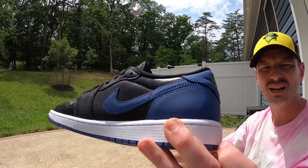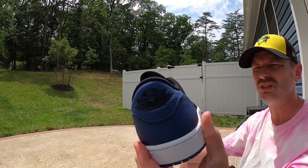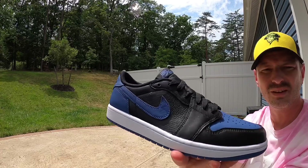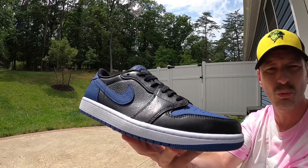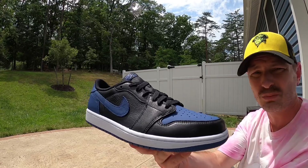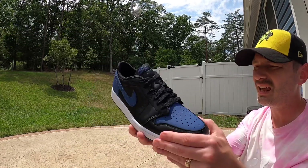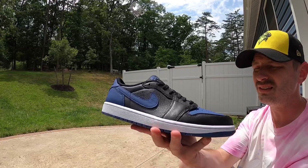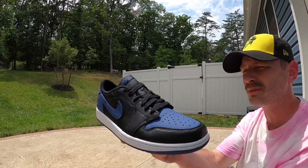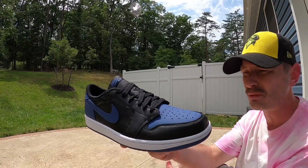Right now these shoes are pretty affordable even on the resale market — I don't think prices are crazy. A lot of sizes are sitting around $150, and retail was $130, so that's a pretty decent premium. The quality of these things is spot on, so if you're thinking about grabbing them you might want to go ahead and do it while prices aren't too crazy.